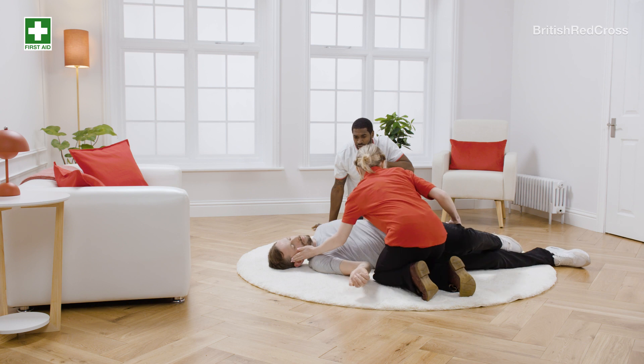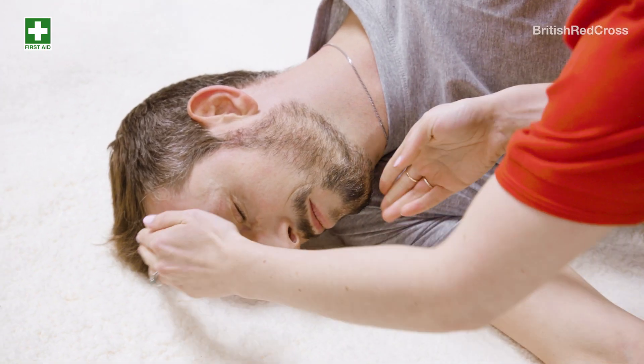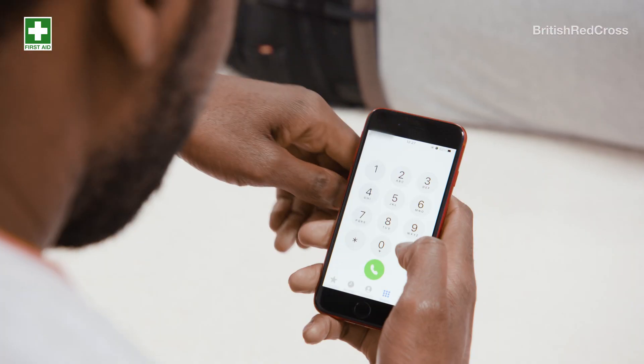If they are breathing, move them onto their side and tilt their head back. Call 999.